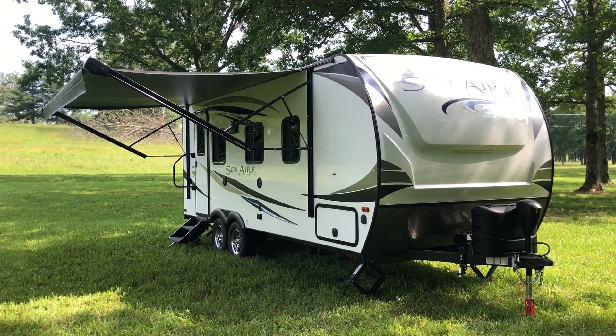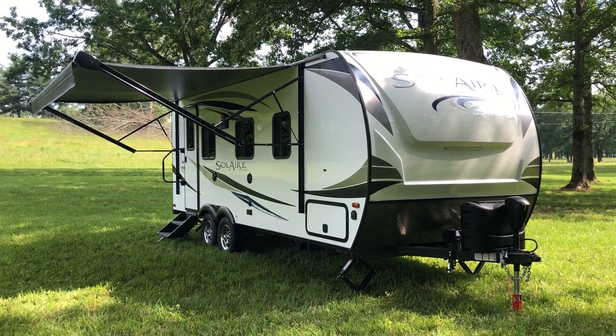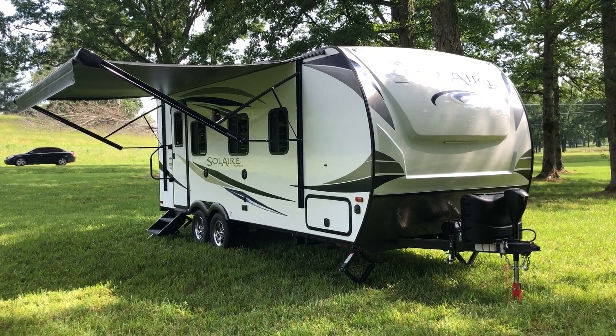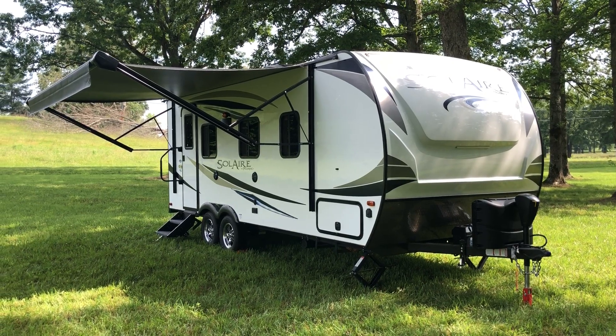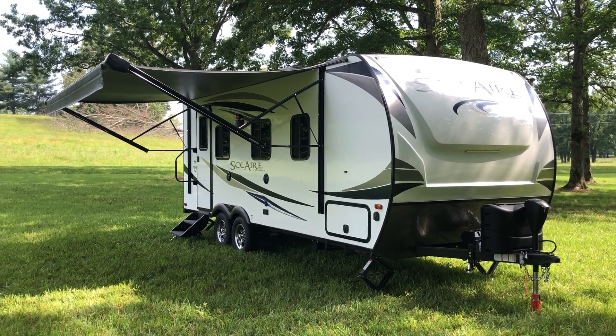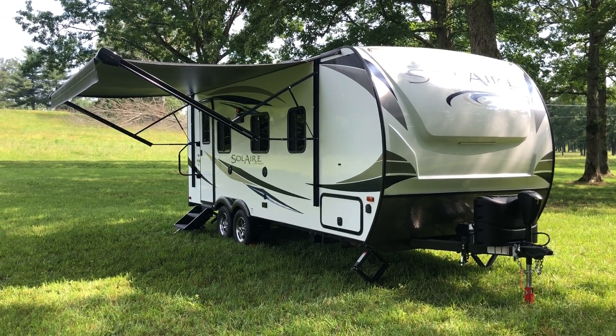Hey guys, 2018 Palomino Solaire 205 SS. This is not a review and I don't make YouTube videos, so you're gonna have to forgive the shoddy work here. I'm just trying to sell the thing and want to show everybody what it's about.